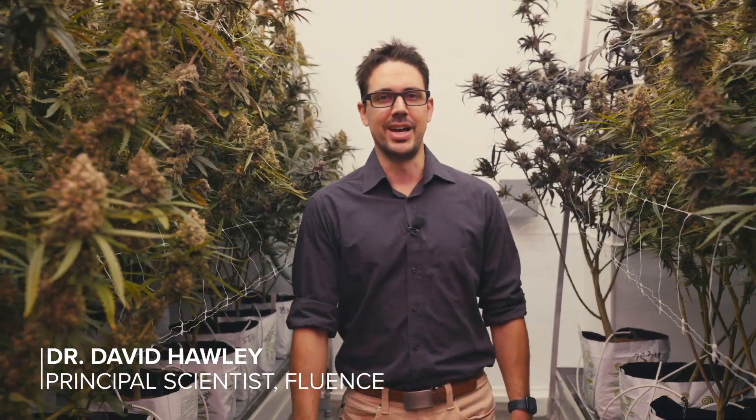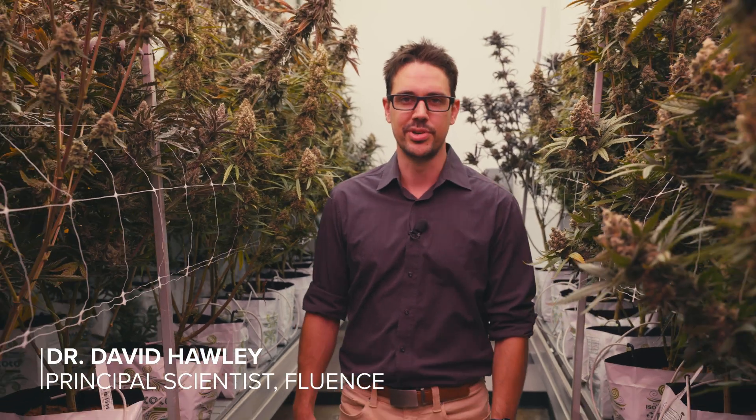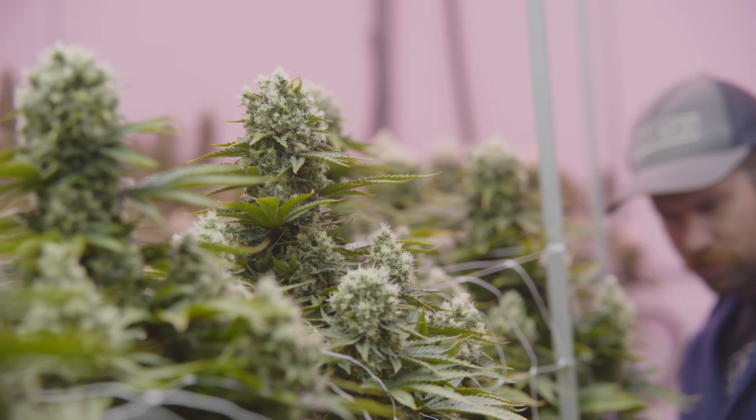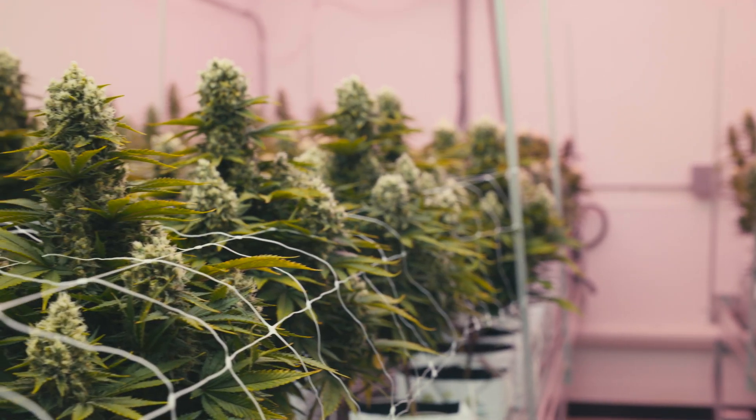My name is Dave Hawley. I'm the principal scientist at Fluence, and today we're here at Texas Original, the leading cannabis producer in all of Texas. Together, Fluence and Texas Original do some of the world's leading photobiology research on the effects of light quality on cannabis production.